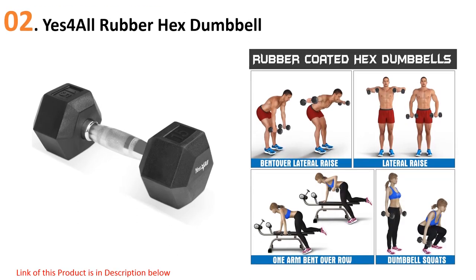At number two: Yes4All Rubber Hex Dumbbell. Yes4All makes this top rubber dumbbell from a high quality solid cast iron core, ensuring stability and durability. It comes with a special hex-shaped head designed to prevent rolling away from storage, while the rubber coating helps decrease noise and protect your workout area.